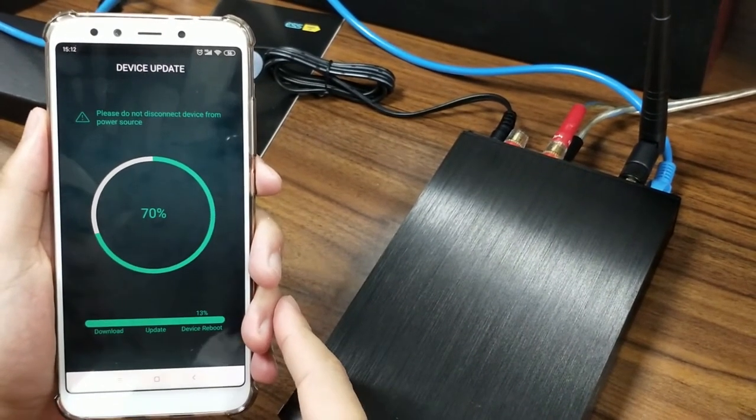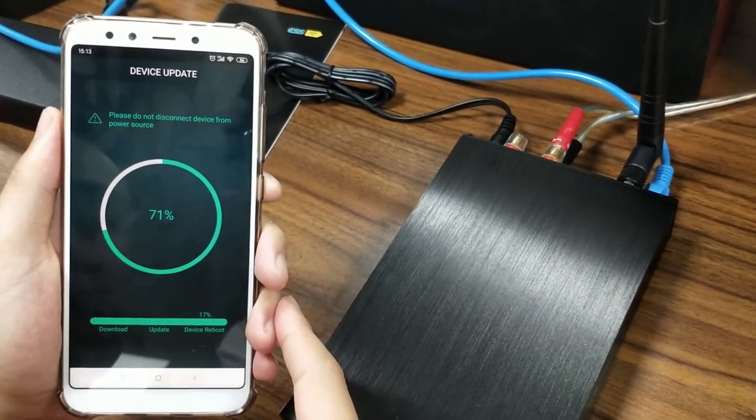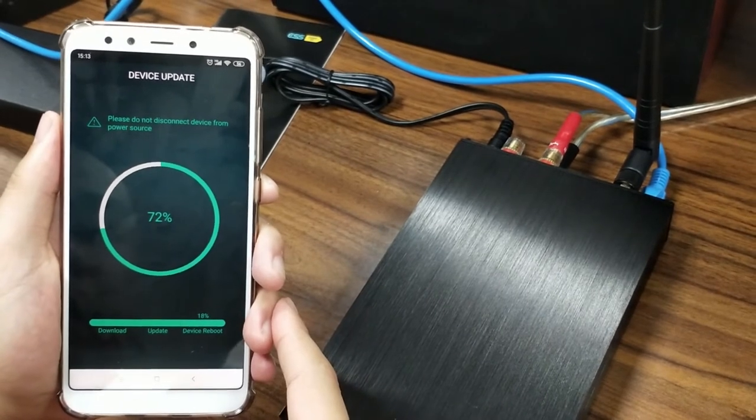Now it shows 70%. Let's be more patient — very soon it will be completed.